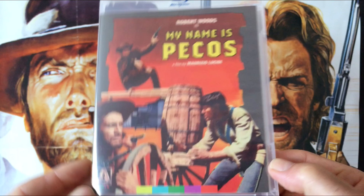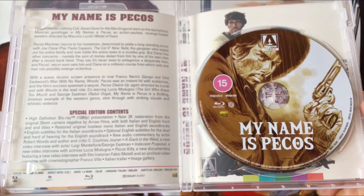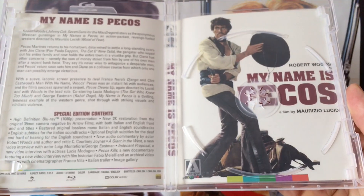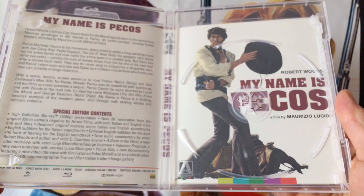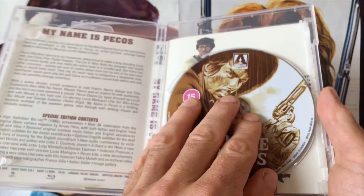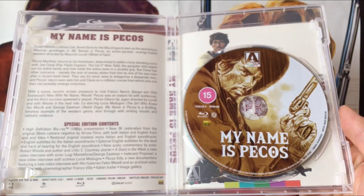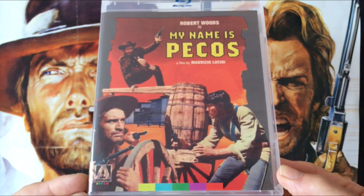You do get some new artwork for this one. Robert Woods plays a Mexican gunfighter who rides into town on a revenge mission, seeking money over a recent robbery and revenge for the murder of his family. It's a solid one, My Name is Pecos.